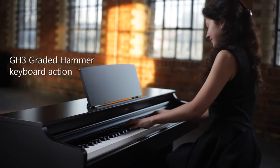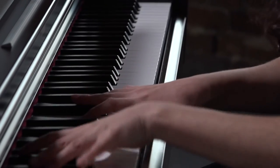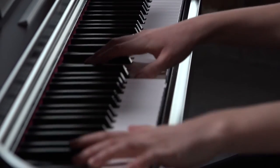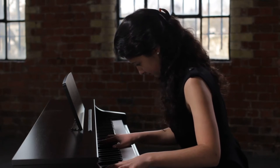Yamaha's GH3 keyboard with synthetic ivory keytops simulates the feel of an acoustic piano, with the precisely weighted action becoming lighter at the higher end of the keyboard.